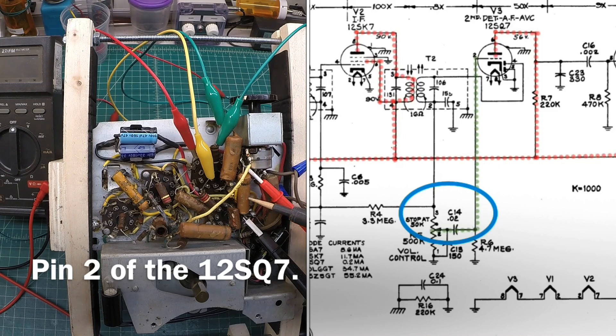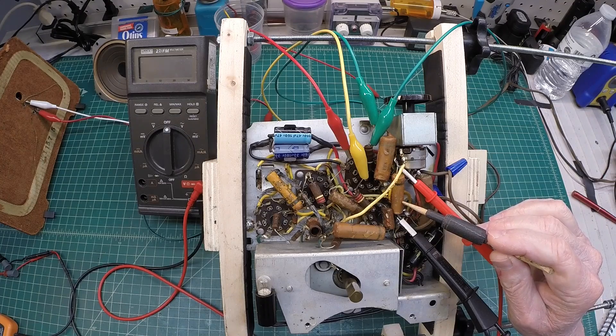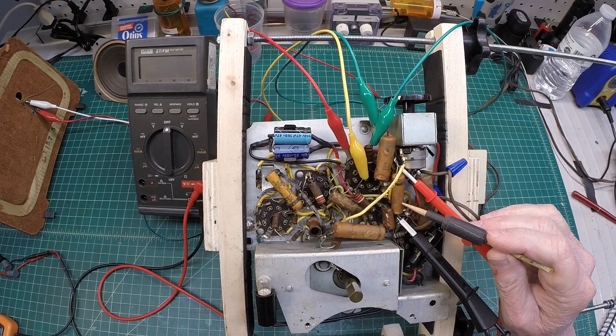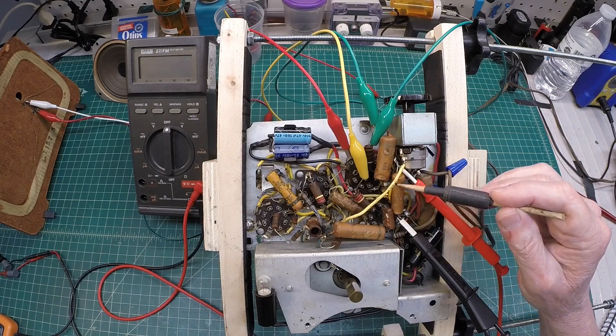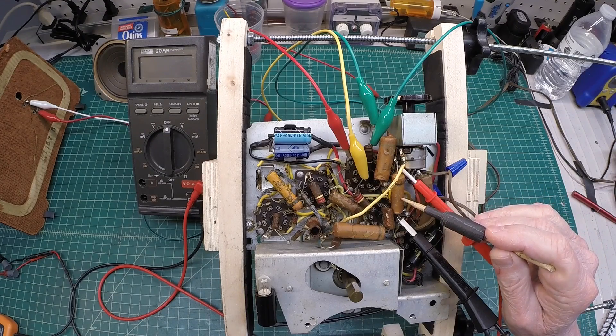The typical value is 0.01 µF — you'll see this design differs. Should this capacitor short out, DC voltage would flow back across the volume control back to the grid of the 12SQ7, leading to dead or severely distorted audio. And if this capacitor should open up, the receiver itself would be dead at that point.